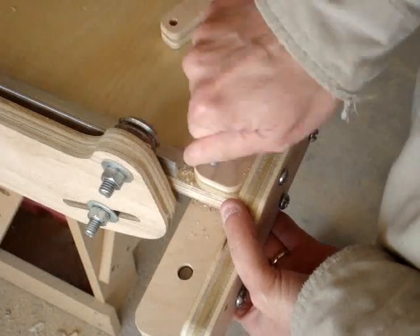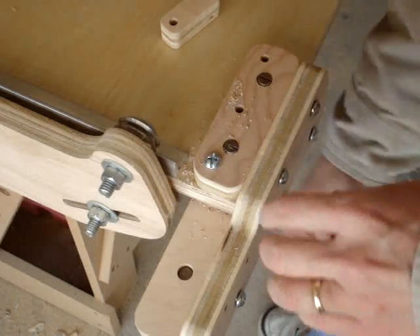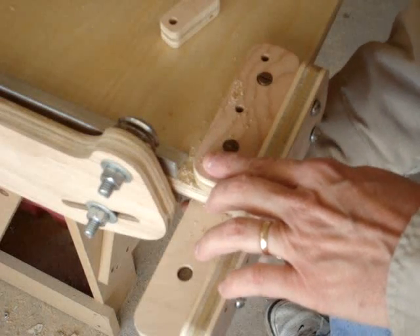Use a clamp if there is too much movement. Drill three mounting holes using the assembly as a guide. Then use three inch screws and a standard nut to fasten the assembly to the table.